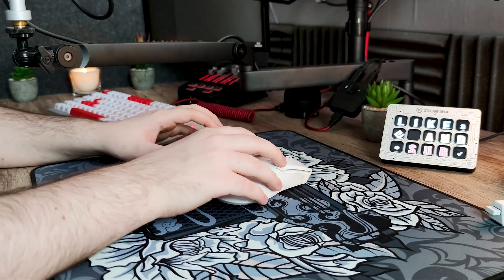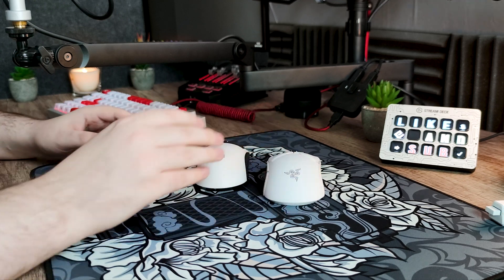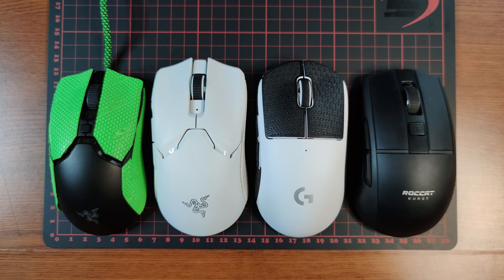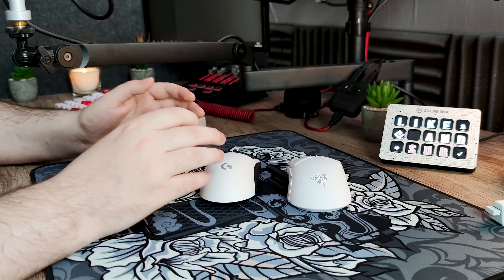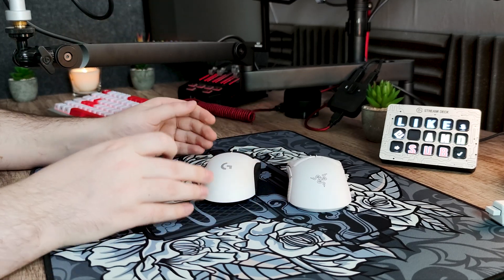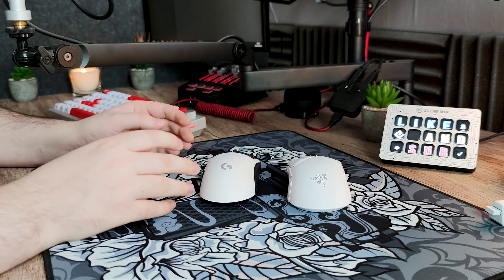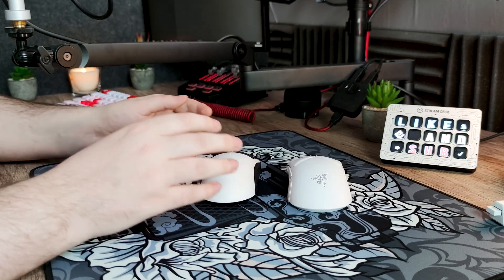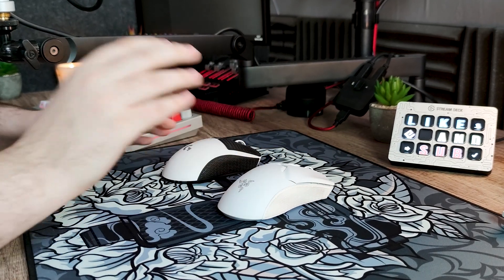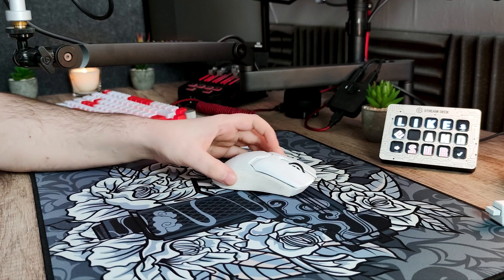Pour ma conclusion : si vous avez une Viper Ultimate actuellement, je ne suis pas sûr que débourser 150€ pour cette version améliorée soit vraiment un bon choix, surtout si vous avez la station de recharge car c'est une feature que vous perdrez. La souris est forcément meilleure, surtout si vous préférez les souris plus légères, mais la Viper Ultimate est déjà une très bonne souris. Personnellement, si on me donnait cette Viper V2 Pro avec la forme de la G Pro Super Lite et des clics à base de GM 8.0, elle pourrait clairement être ma souris principale.